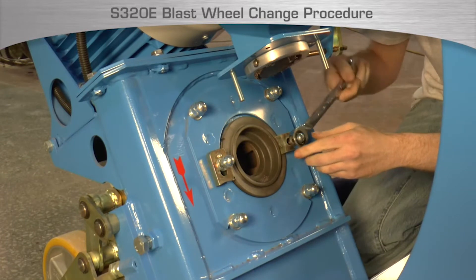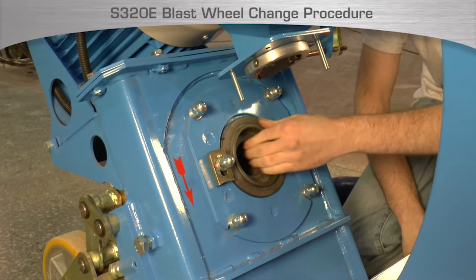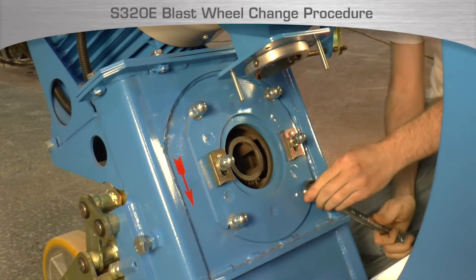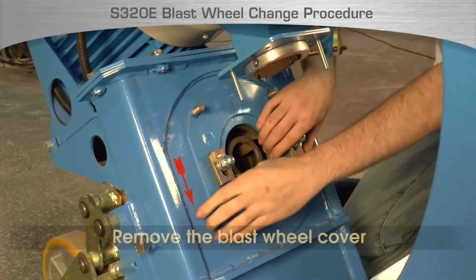Next, remove the nuts that hold the control cage in place and turn clamps down to allow the control cage to be removed. Remove the control cage and discard. Remove the four nuts that hold the blast wheel cover in place, then remove the blast wheel cover.